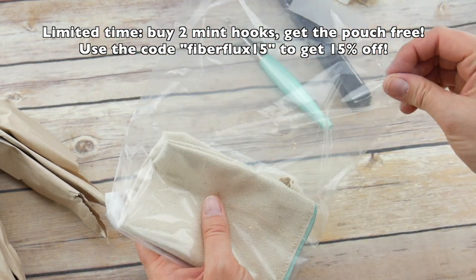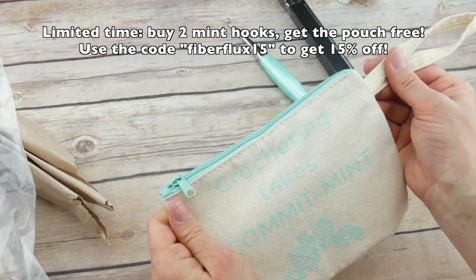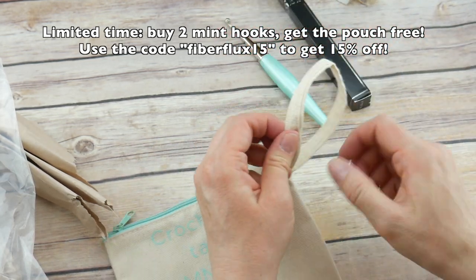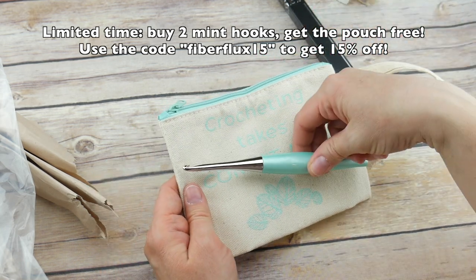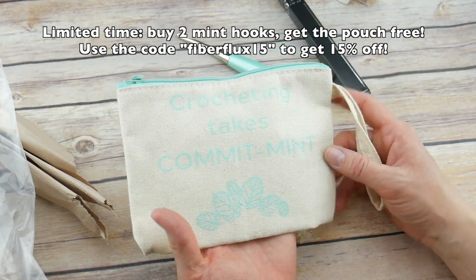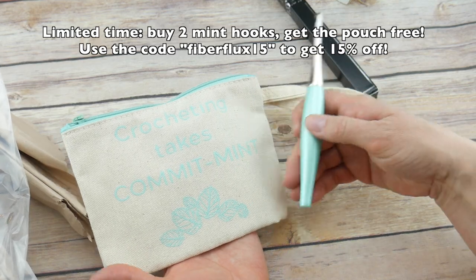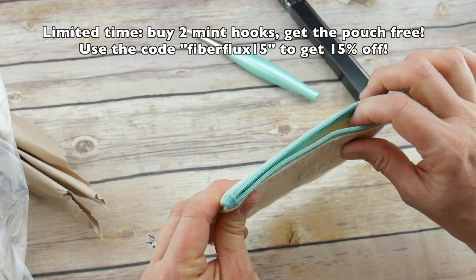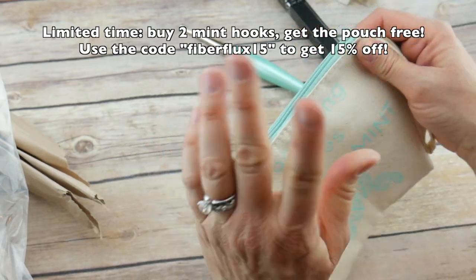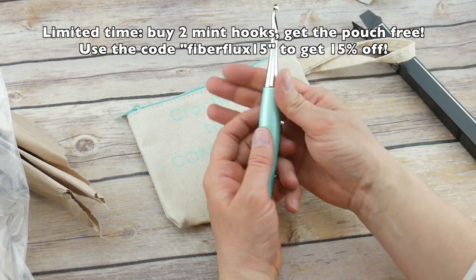Now let's look at the little extra you can get — I'll put the information on screen about how it works to get this. There is a little zippy case, like a wristlet crochet bag. You could put your hooks inside, some notions, or even a little ball of yarn. On it, it says 'crocheting takes commitment' — a play on words with the mint color, which is so cute. It has a mint zipper, and the information on how to get this little bag can be found above and in the description below.